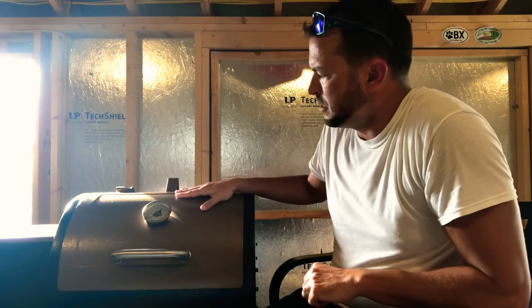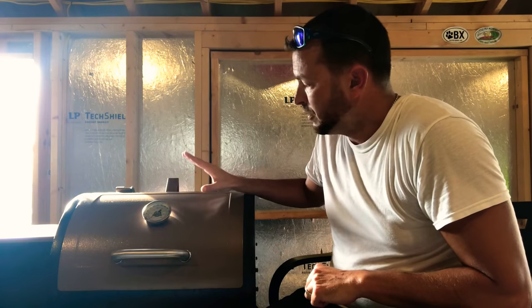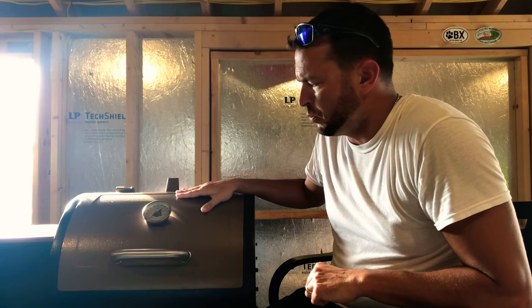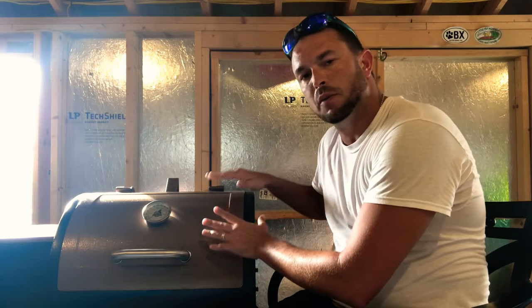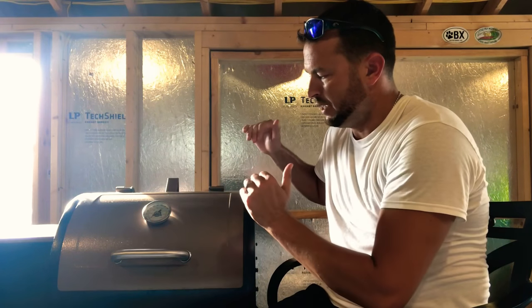All right guys, getting started with this video — first off, this is a Pit Boss Lexington model. This is probably one of the cheapest ones they make; it's really not that expensive. This model costs $300. Why I went with the cheaper model is because I was new to pellet smoking and I really did not know if I was actually going to like it or not.